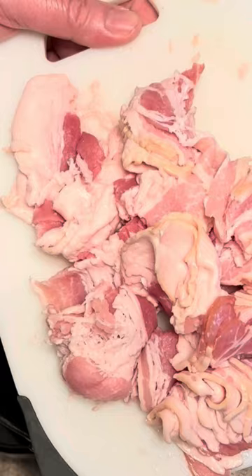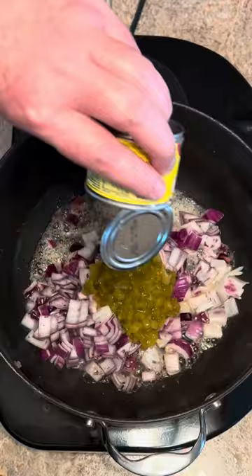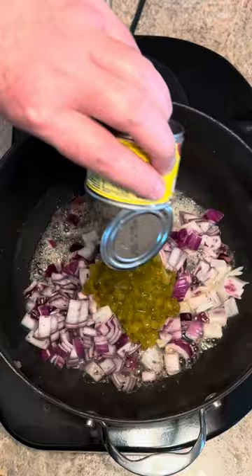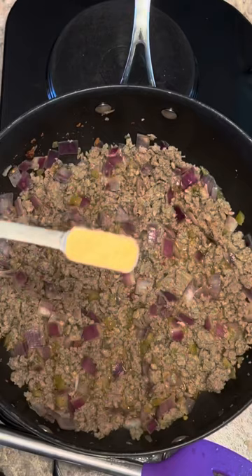Now cook about 12 ounces of bacon. When your bacon gets done, pull it out and set it to the side. Now add a small diced onion, a four ounce can of hatch green chilies, and one pound of whatever breakfast sausage you like. Break it all up and cook it until the meat is cooked through. The meat is cooked and the onion is soft.